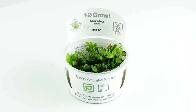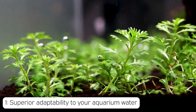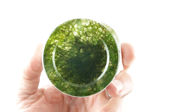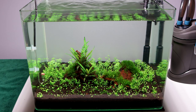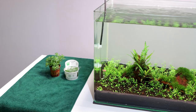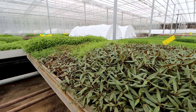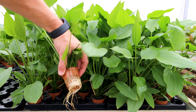This brings us nicely onto our first reason to choose 1-2 Grow tissue culture plants: superior adaptability to your aquarium water. 1-2 Grow plants are grown in a special nutrient-rich liquid or gel growth media. This means the plant has already adapted to growing in submerged conditions, resulting in a much greater chance of quick adjustment to the aquarium water. You can usually see new growth within 48 hours, which is much quicker than regular potted plants, because emerged plants require some time and energy to transition to their underwater form.